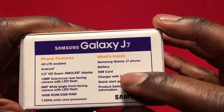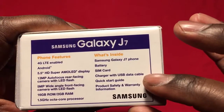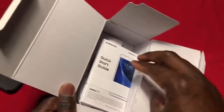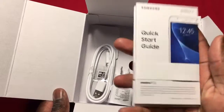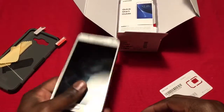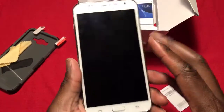What you get in the box: you get your phone, the SIM card, a charging cable, and all that. I thought I'd probably get headphones because the Boost Mobile version I saw an unboxing of actually came with Samsung headphones, but no — you just get the books, information, the charging and sync cable basic, and then the phone.